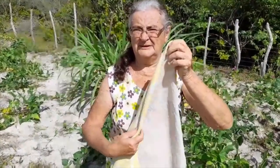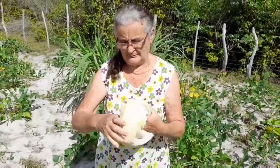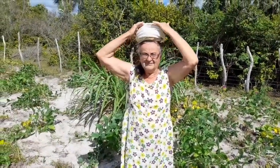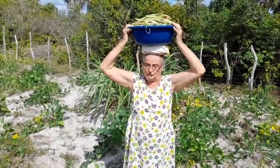Vamos terminar aqui de apanhar o nosso feijão, porque o sol já está esquentando e eu já estou com muito calor. Em nome de apanhar o feijão — agora a minha vó vai fazer uma rodia. Aqui é a rodia para levar na cabeça. É a rodia bem feita, para colocar a bacia para ela não virar. Vou levar agora o nosso feijão verde para nós fazer o baião.